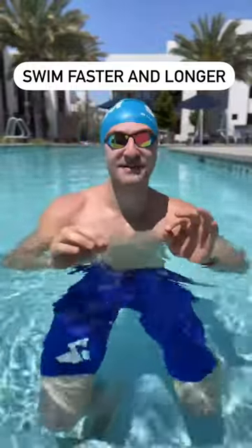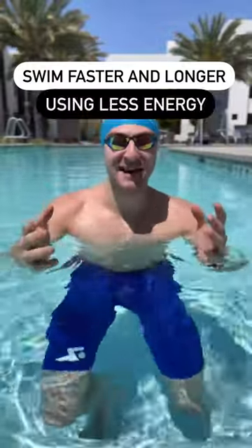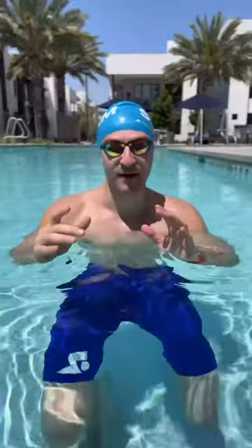Here's how you can easily swim faster for longer using less energy, and it comes down to two things. Number one, you have to decrease drag. Remember, water is 800 times more resistive than air. So if you can reduce the amount of drag you have, you're going to swim faster and be more efficient.